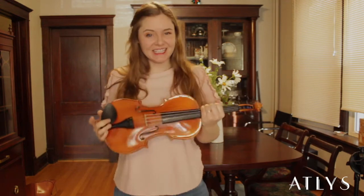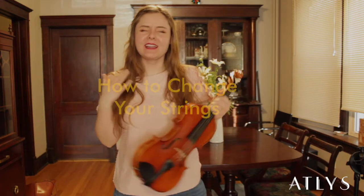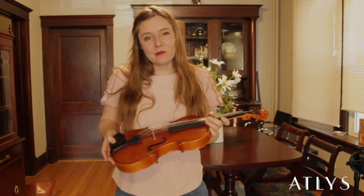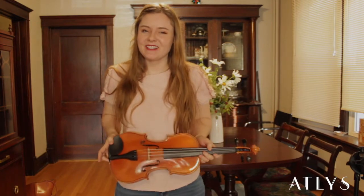Hello all of you lovely violinists out there. Today we're going to talk about how to change your strings. I know it sounds a little scary — I was definitely nervous myself when I first started doing it. Just follow these instructions and I promise you'll be able to do it by yourself, no problem.